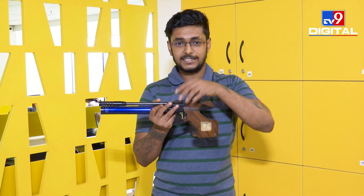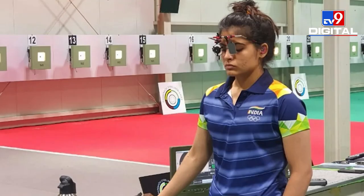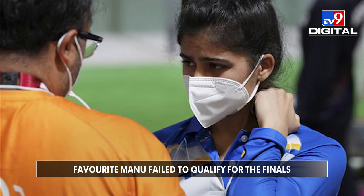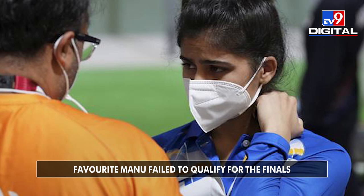After she came back, she needed three 10s in the final three shots. Manu Bhakar came up with a 10 in the first shot, and again returned with a 10 in the second shot. But in the final shot where she needed a 10, she came up with an 8. So it was down to sheer bad luck — she tried her best but just couldn't make it to the finals. I am Subhayan Chakravarti, and thank you for watching TV9 Digital.